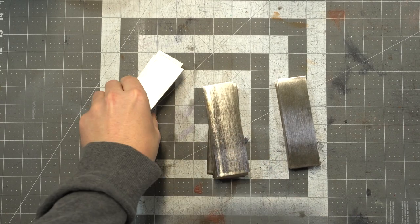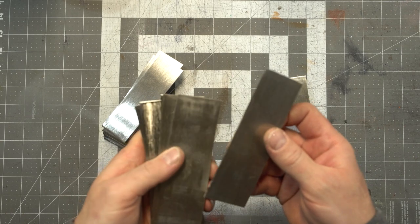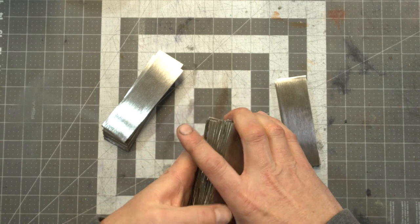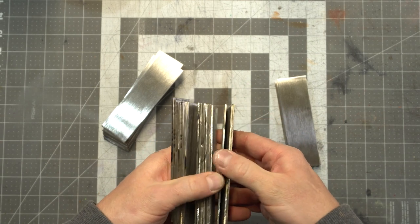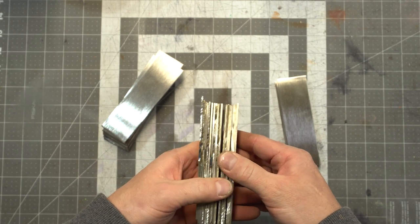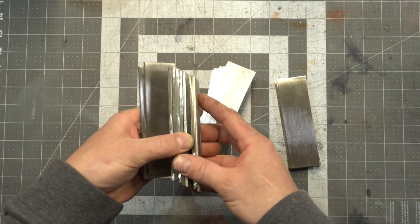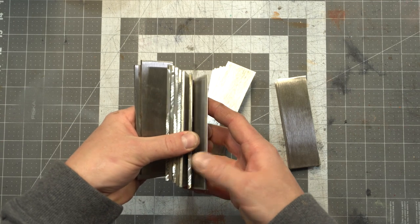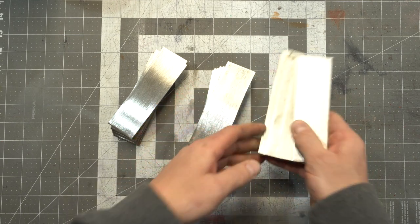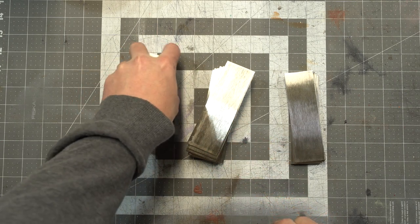I've already got the pieces cut out. It's relatively simple — essentially you just want to cut out about five to six inches in length, enough of them to make a big billet. It really depends on the thickness of the steel as to how many layers you're going to have. This one I believe is sixteenth inch — that's 15n20. This is 1080, and this is eighth inch, and then I've also got some eighth inch 15n20. So two different thicknesses of 15n20 and then the 1080.